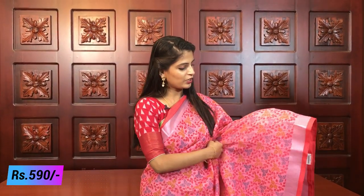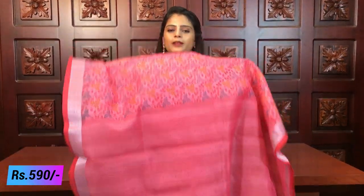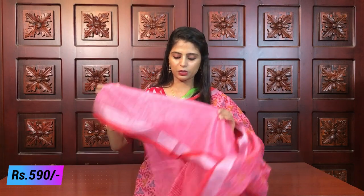Beautiful pink! Caddy border on both sides, pink piping border, and a good one-and-a-half inch border. The saree has printed florals, creepers, and leaves throughout. A simple printed pallu is there. Plain blouse with borders is included. Same price 590.